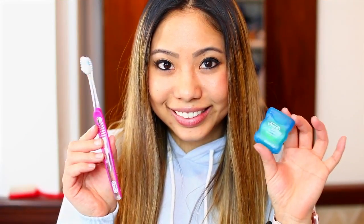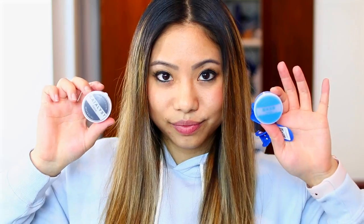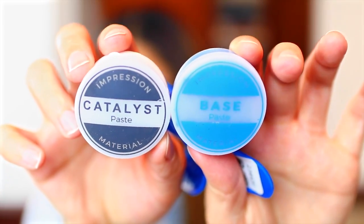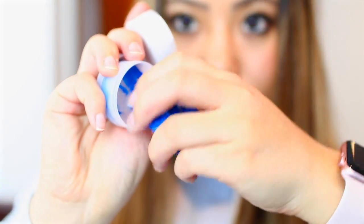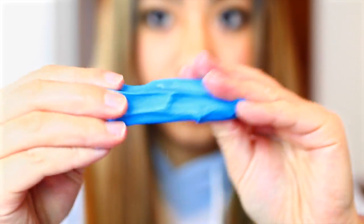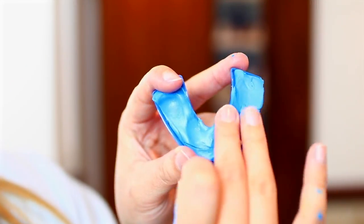Now I'm going to walk you through the whole teeth whitening process. Before you start making your impressions, you want to make sure your teeth are clean, so brush and floss thoroughly. Next, take the impression tray and you want one catalyst and one base paste. Mix the catalyst paste with the base paste by folding them in half, and do not take longer than a minute. You want the putty to turn into a solid blue color.